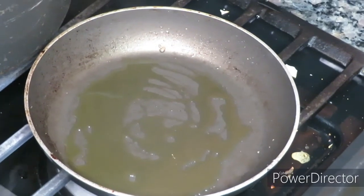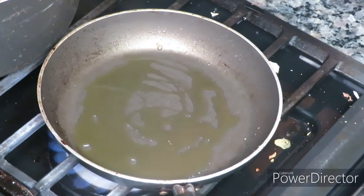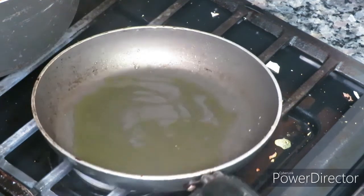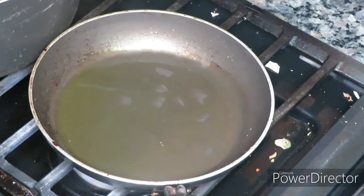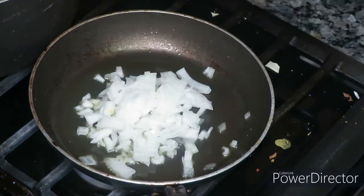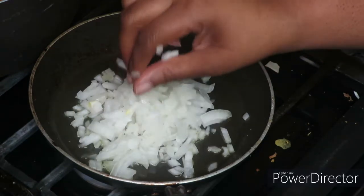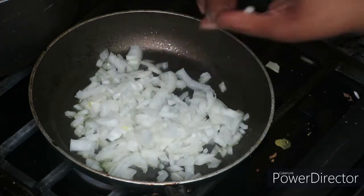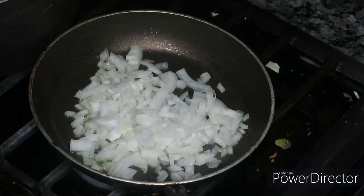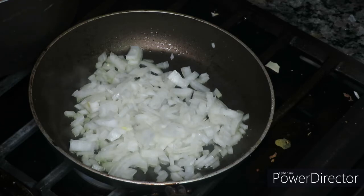All right, we are done making our corn tortillas. In the same pan I added a little bit more olive oil, and I have some pre-cut onions here. What we're going to do is just sauté them because they are going to be added to our potatoes. This is essentially a meatless recipe, but of course I'm going to put my own twist on it.